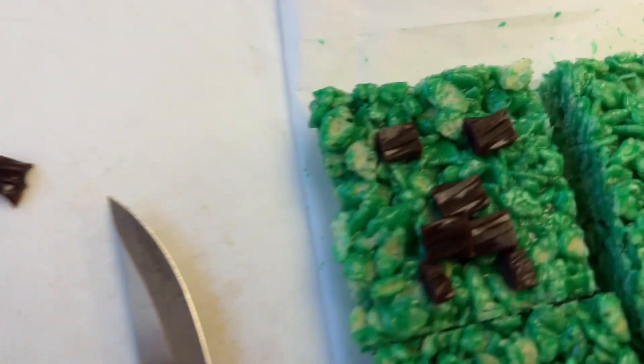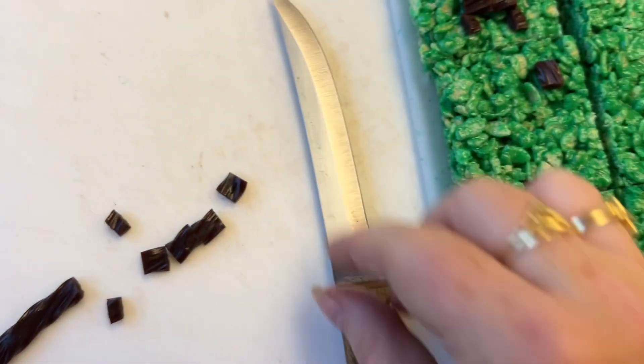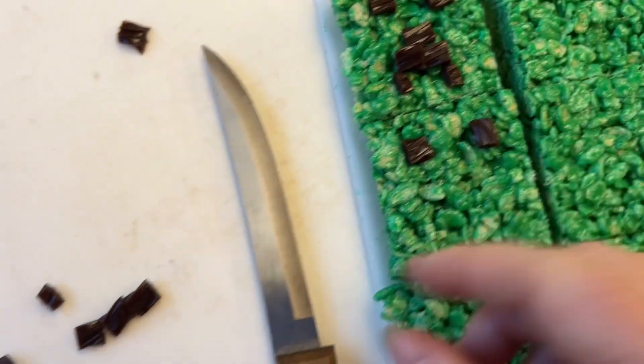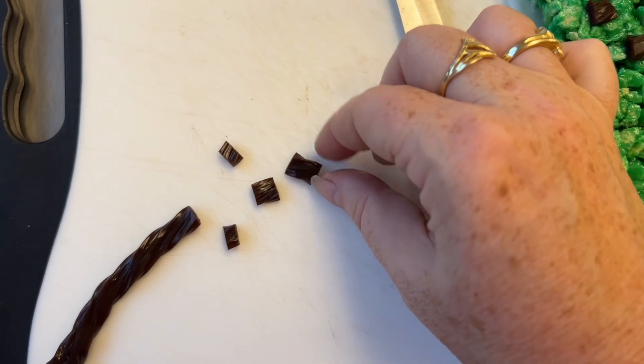Now we're cutting up our Twizzlers for the Minecraft logo face. We'll put small squares up here for the eyes. The treats are still pretty sticky so the Twizzlers stick right on. However, if you're having trouble getting them to stick, dab your finger in a little bit of water, brush the back of the Twizzler, and it will be sticky enough.